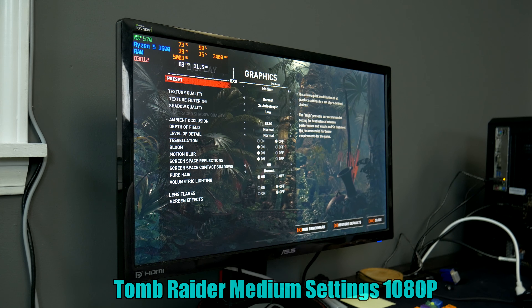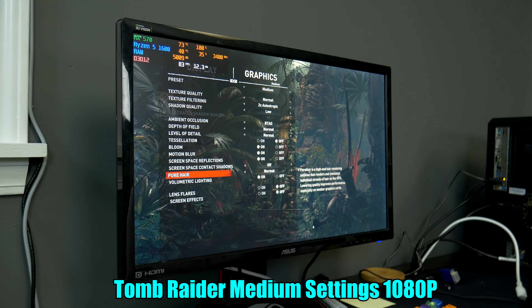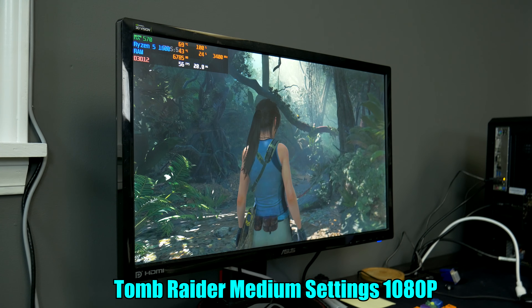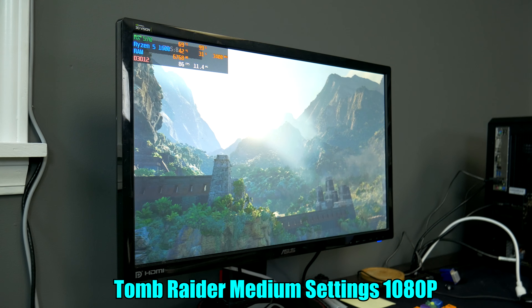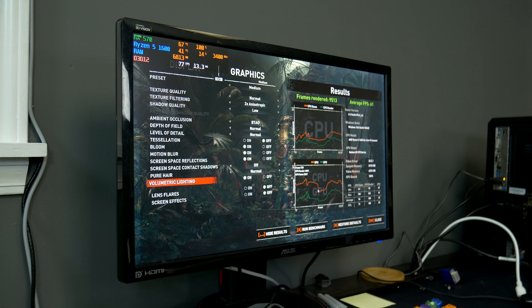We're going to try to run a benchmark, but it actually crashed on highest settings, so we're running it on medium just to get through. An average of 61 FPS on medium settings — not great, but the RX 570 is the bottleneck here. It's still a great card for 1080p, especially for esports titles. You could run triple-A titles on medium to high settings at 60 FPS with no problems. Overall, I'm pretty impressed with this computer, though there are a few sketchy things we'll talk about. Our viewers didn't do too bad.